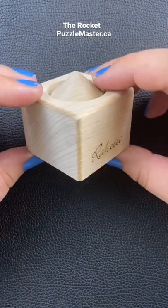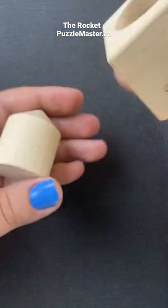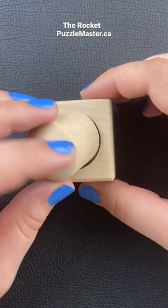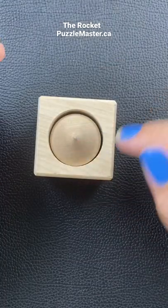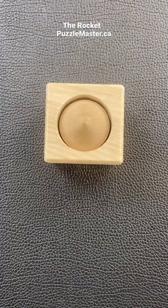This puzzle is called the Rocket. Your goal is to be able to remove this cylinder here without touching this box. So you can't do what I just did and flip it over. How would you remove this cylinder without using any external tools and without touching this box? Shout out in the comments.